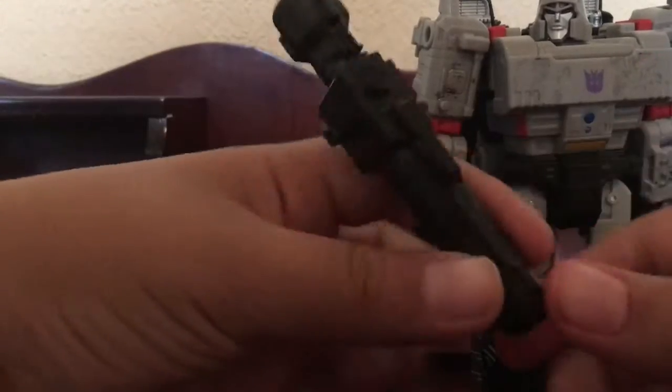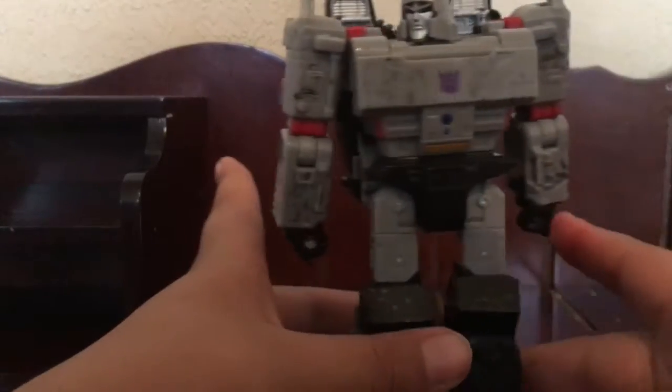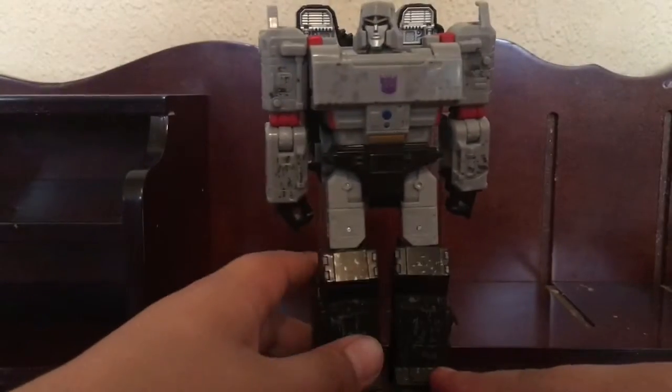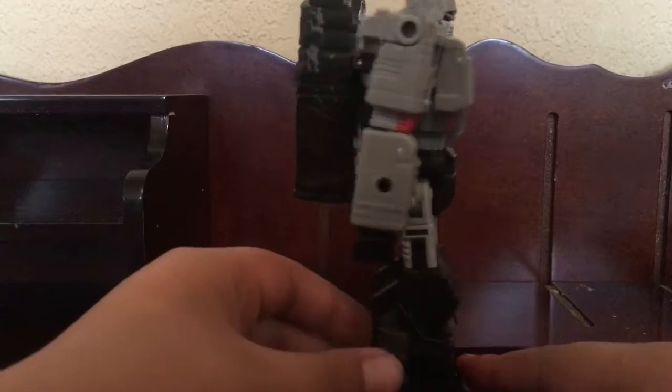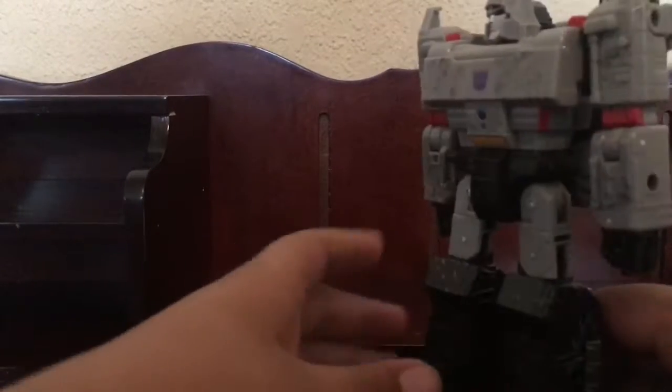There's a lot of detail, looks really nice. Now Megatron by himself, he looks really good actually. Here's the side of it, here's the back of it. He just went into a tank mode, even though I prefer a gun, because Megatron is a gun.